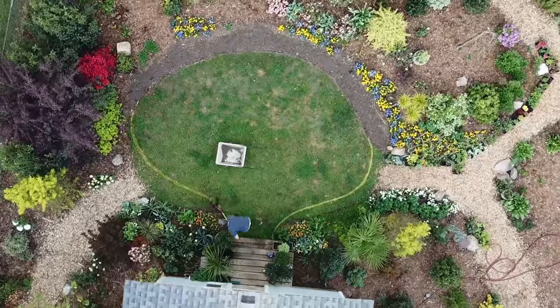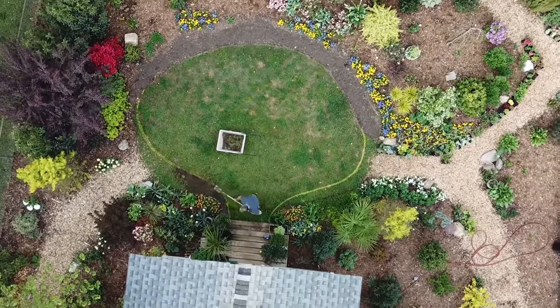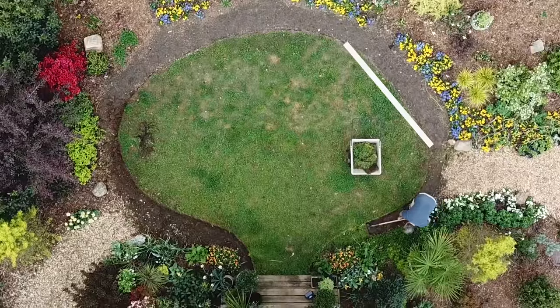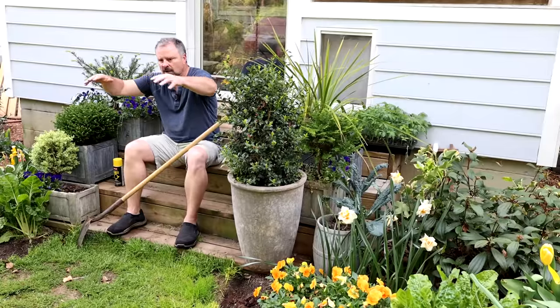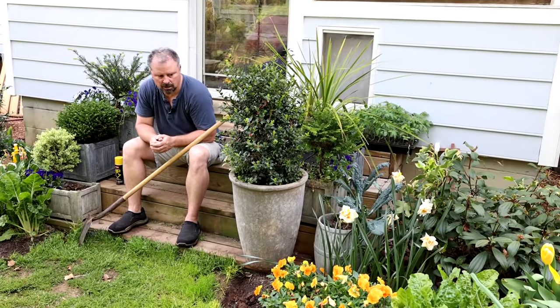You can see up toward the top of the turf there's kind of a flat spot. It looked okay the other day when I put that video up, but when the drone goes up, I can see that there's a flat spot. I like just slow, easy curves, so I've got a little bit of work to do on that curve up at the top.